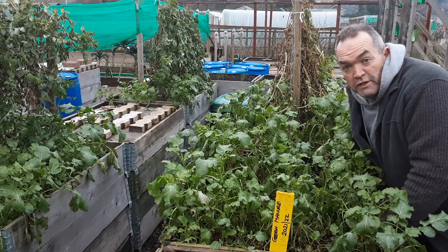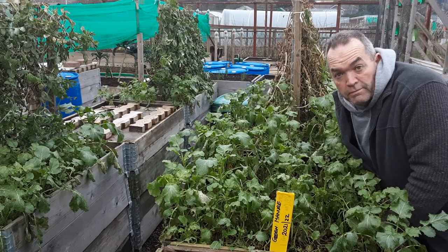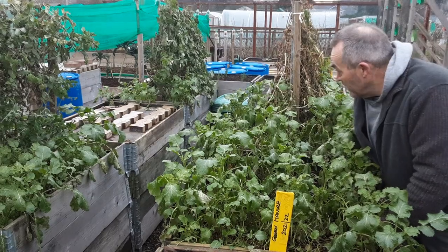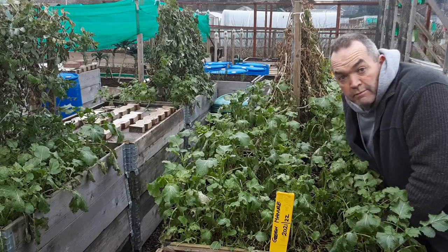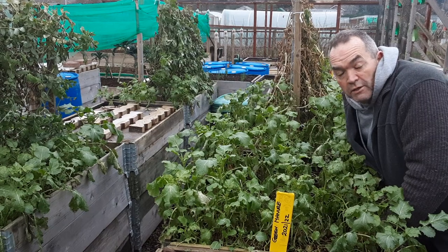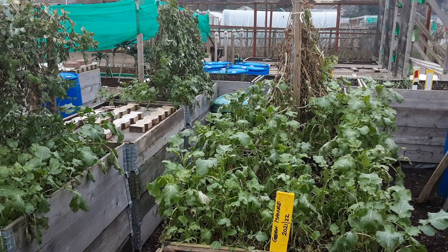I'm going to label these four beds and then do a comparison during the year with beds that just get ordinary shop-bought fish, bone meal, etc., to see what the difference is. It's been quite successful — quite pleased with it. It's dying back now, so let's cut and drop it. We'll do a bit of pause and record as we take out the peas as well.